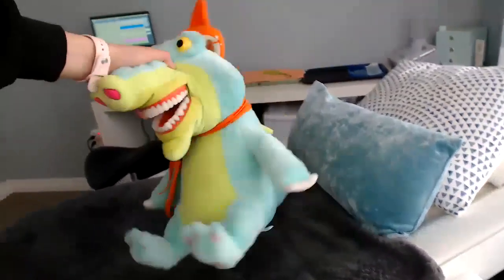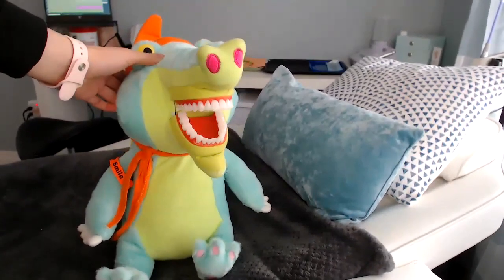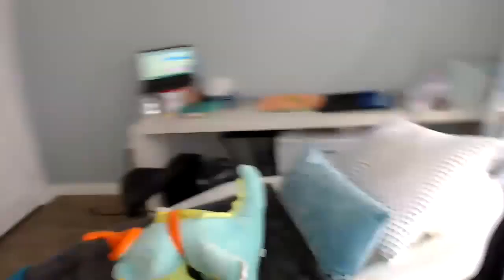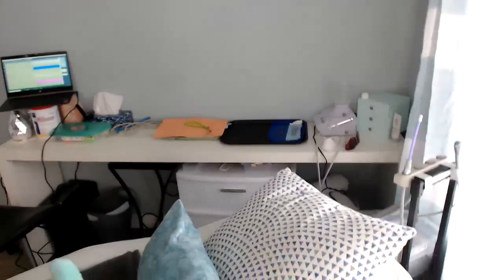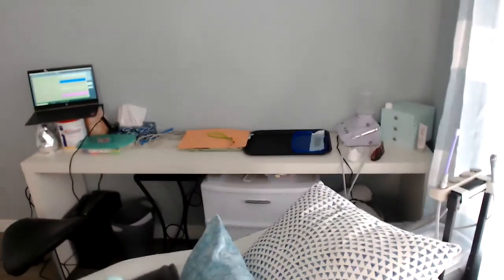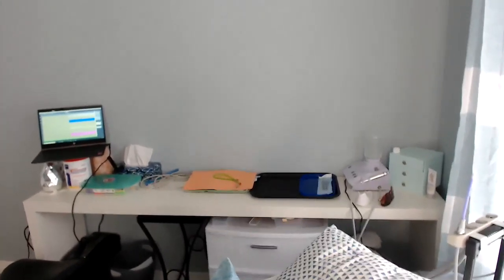I'm seeing a four-year-old and a five-year-old, so that's why he is here — so we can count the teeth together, we can polish them. Behind here I have my air, water, the suction, I have the piezo, which I will not be using for kids, but I just have that out anyway.